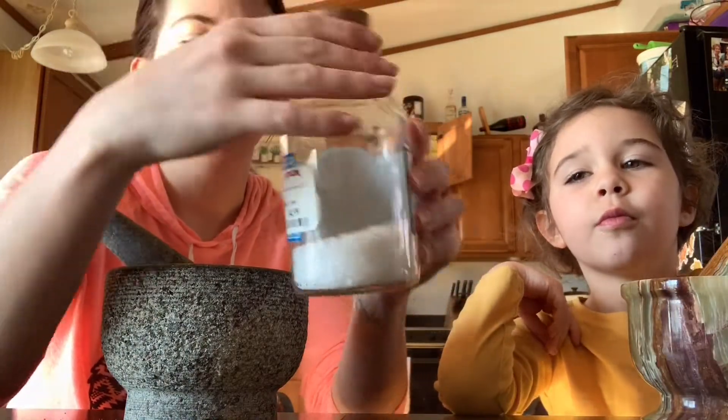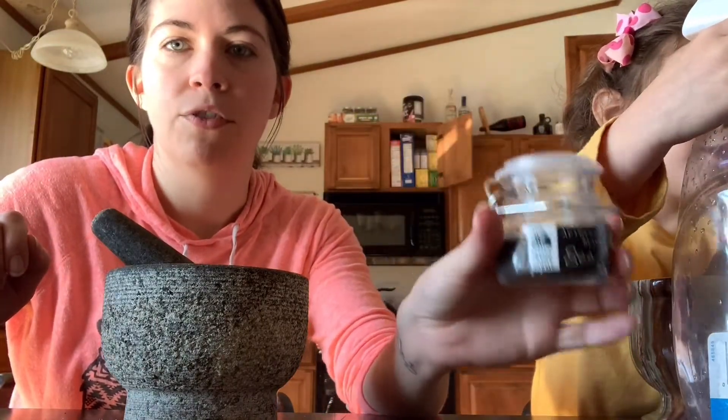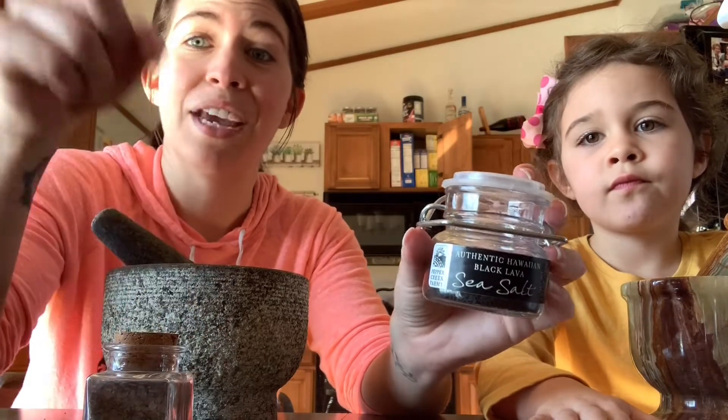You can make a beautiful eggshell protection blend with just eggshells and salt. It doesn't have to be anything fancy — just crush up your eggshells, add sea salt, and put it around your property. That works wonderfully. Eggshells and sea salt are both great for protection. But I've added a few optional ingredients to boost it. The first is black sea salt, which is wonderful for warding off negativity and protection.